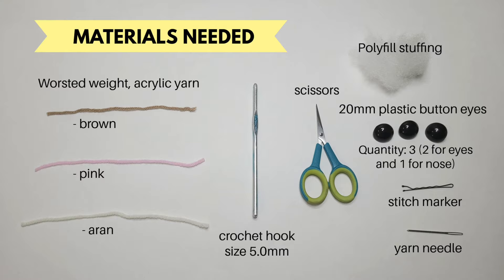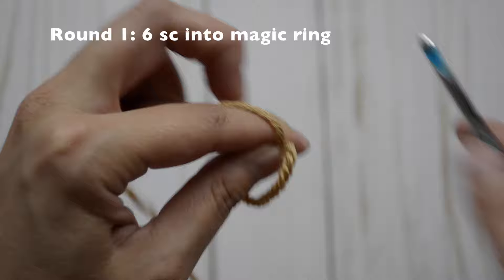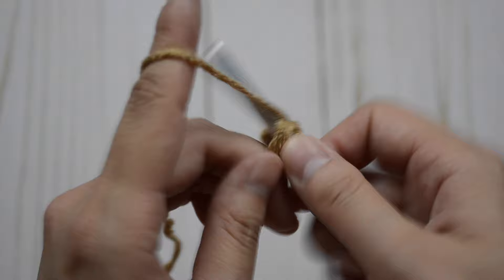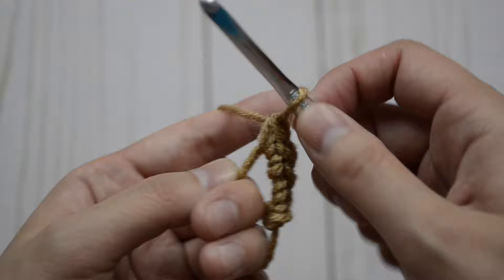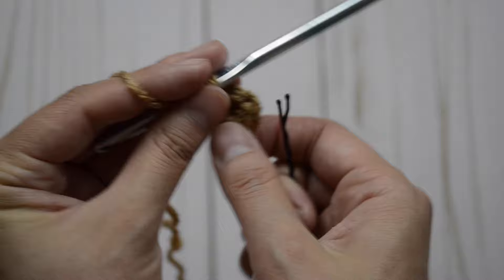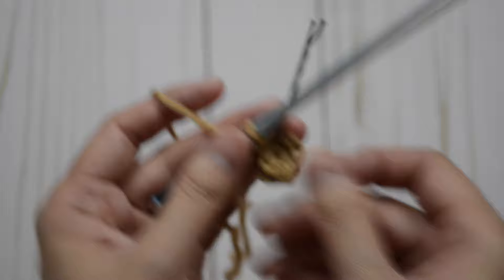Here are the materials you'll need. For round one, you are going to do six single crochet stitches into the magic ring. So this is one, two, three, four, five, and six. And then we are going to close our magic ring. I'm going to use a stitch marker — I like to use a bobby pin — to mark the end of our round.